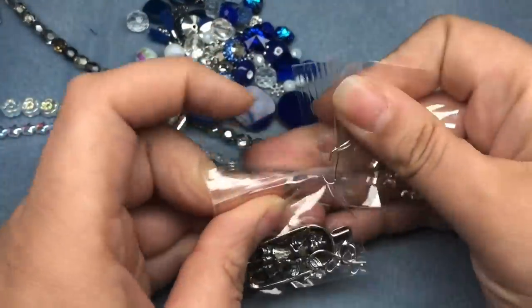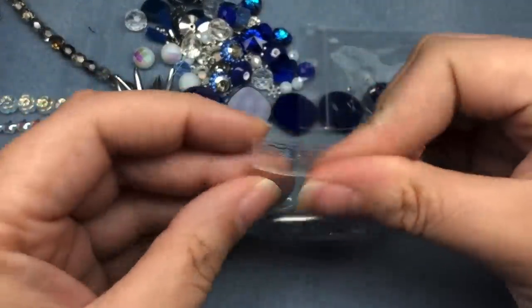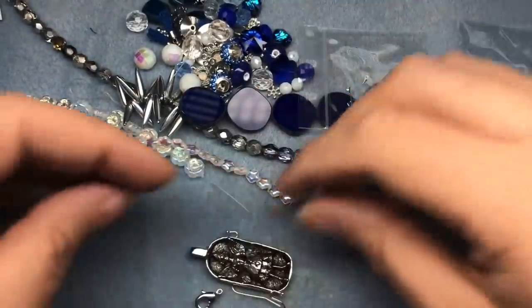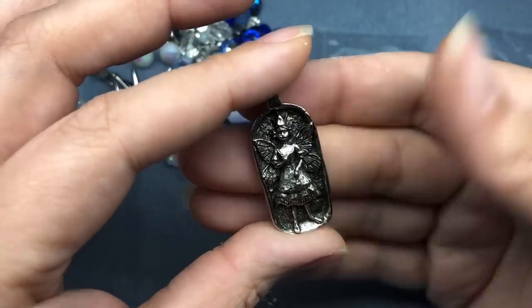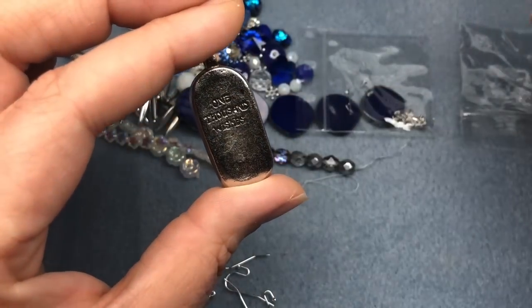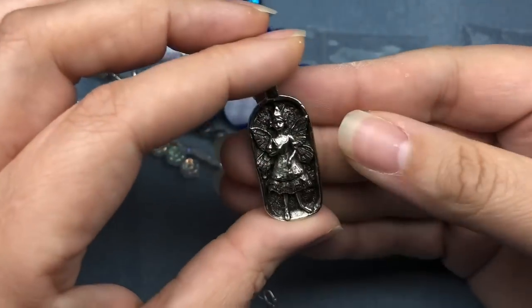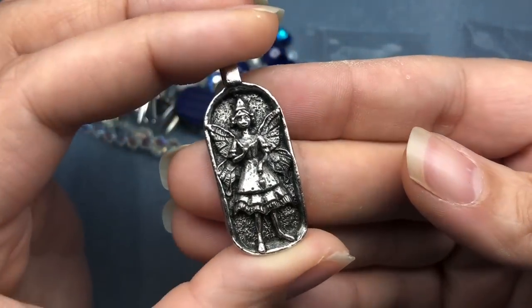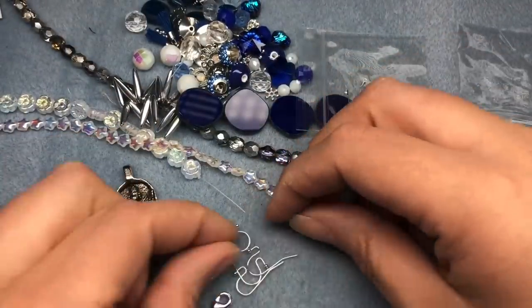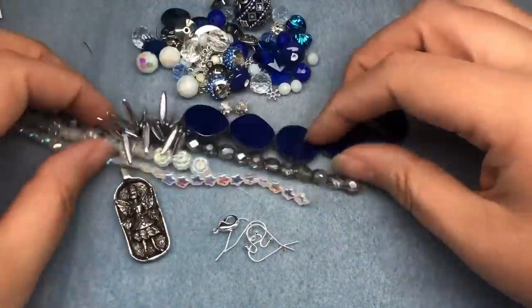And then we have some of the best crimp tubes from SoftFlex. Let's see what's in this baggie. Oh my goodness, look at this — this is from Green Girl Studios. There's an etched, engraved saying that reads '1000 Wishes.' We've got a little fairy queen or princess or something on the front. This is so cool. This is worth the price of admission because I love Green Girl Studios stuff. We've got their nice ear wires and a clasp. Wow, that's a really good box.